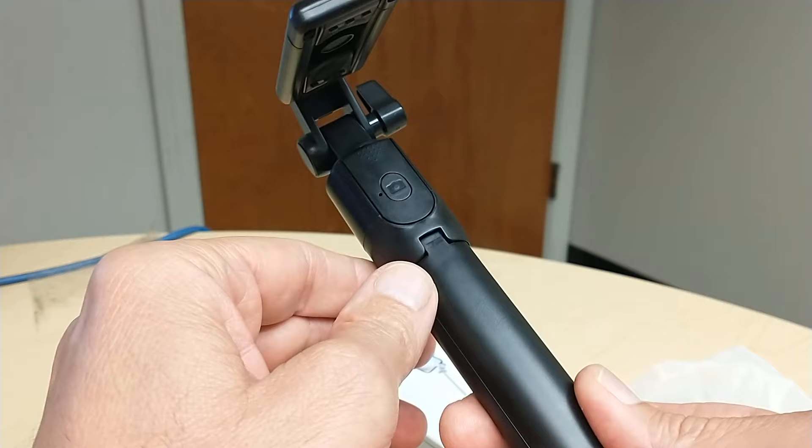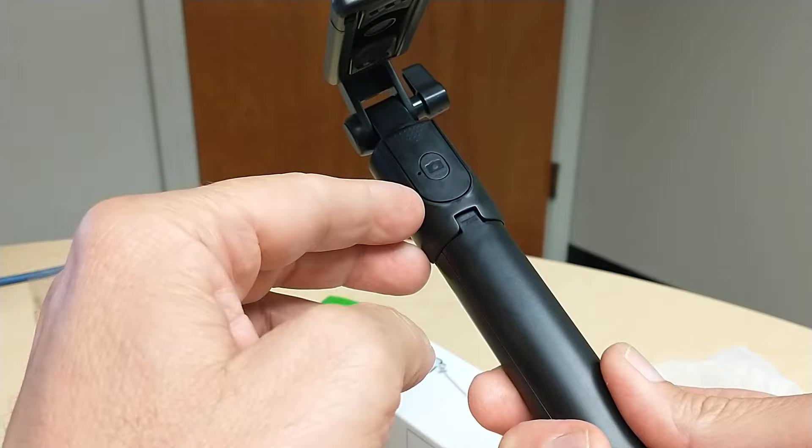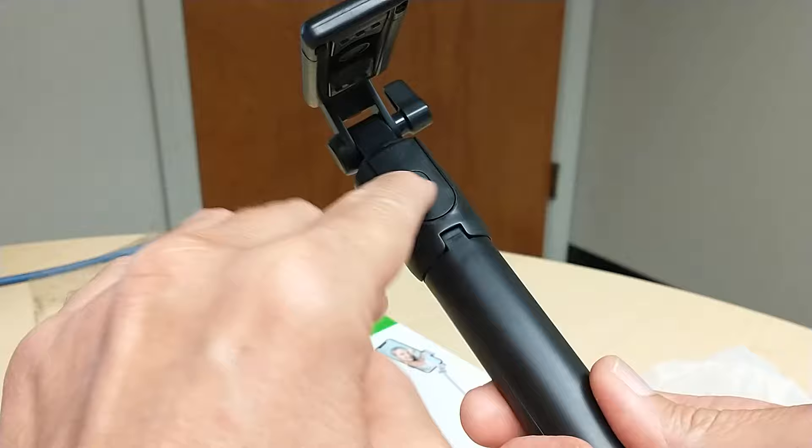It's a wireless selfie stick, portable for both an Android phone and an iPhone. The remote control works for both.